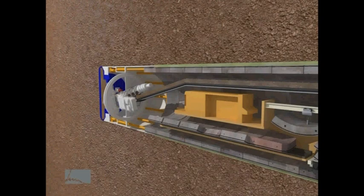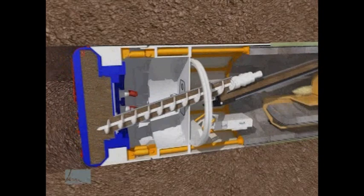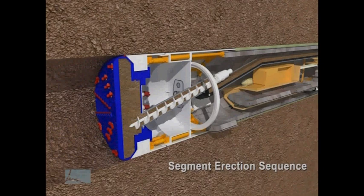These segments are rotated into place by an erector arm in a predetermined sequence. The erector arm picks up each concrete segment from a supply train and puts the segments into place, continuing this process until each ring is complete. The ring of concrete segments is built within the outer TBM shield. Most TBMs have one erector arm, but our machine is so large it has two, allowing for greater speed and efficiency.